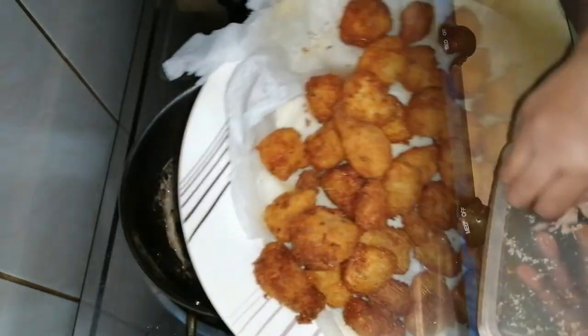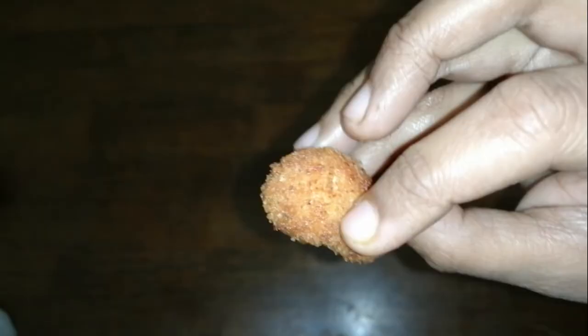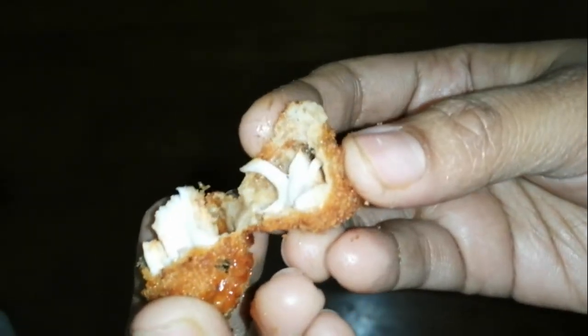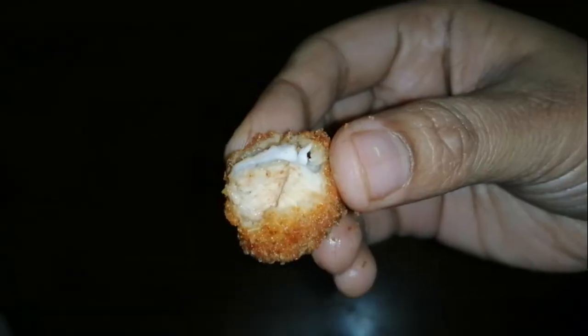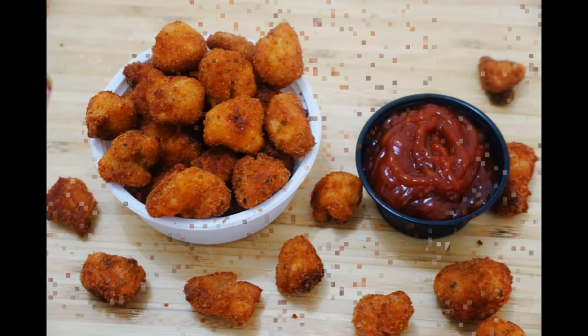I have to make a plate of rice. I have a plate of rice. I will make this very soft sauce. I will make a plate of rice.